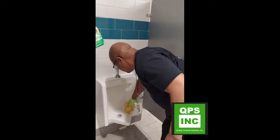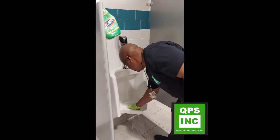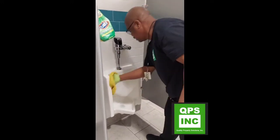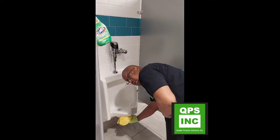Just wash it on down, control your splatter, don't go crazy — you don't want urine and water all over you. Wipe those sides down really well, get in between there, get underneath.